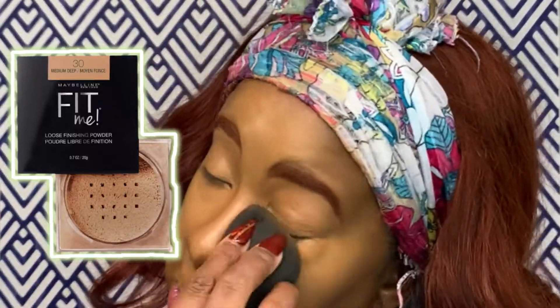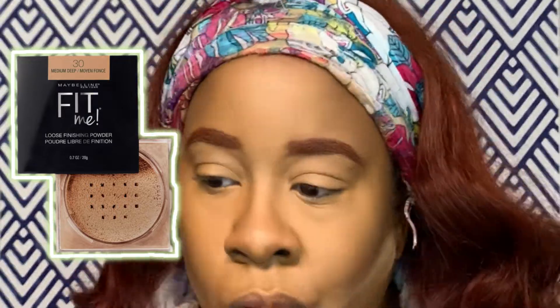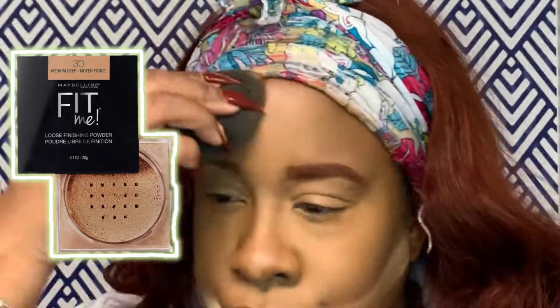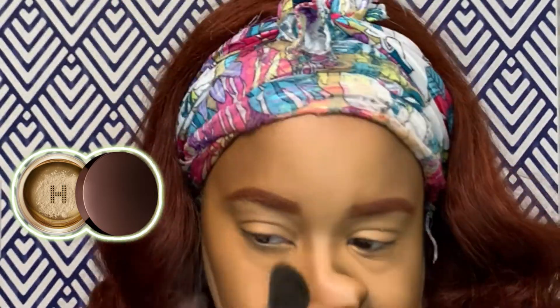Then I go in with the Maybelline Fit Me Loose Powder — an oldie but goodie. I had stopped using it for a while but pulled it out and fell in love with it all over again. It has a beautiful, slightly glowy finish. I actually used it a couple of days ago when I was out of town and was like, 'this is really pretty' — it's small enough to carry in a travel kit.